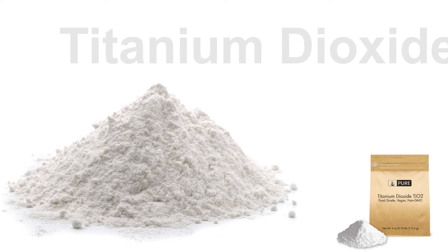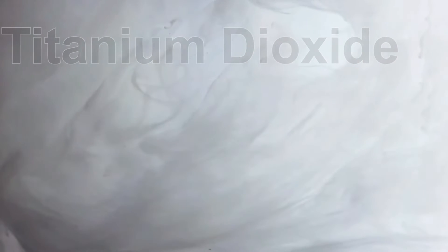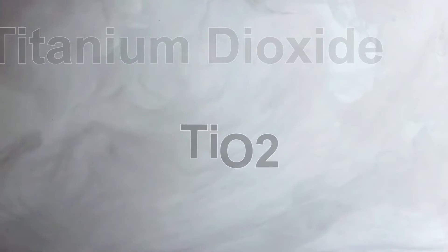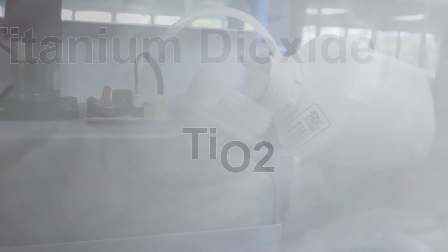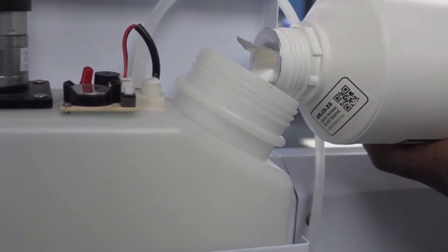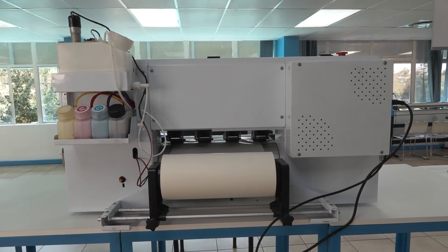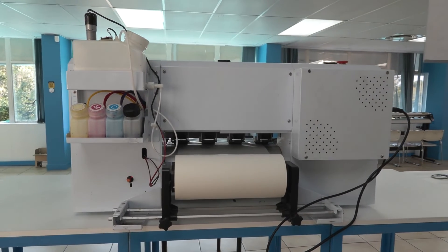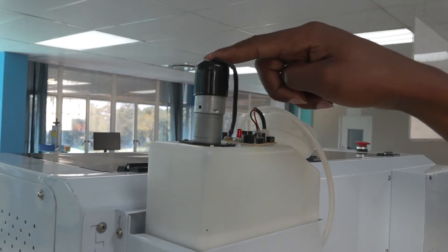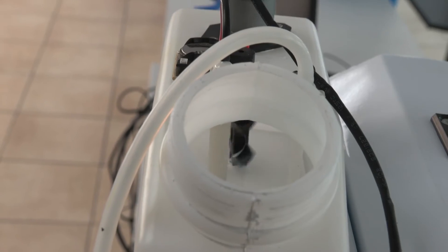The main ingredient in white ink is titanium oxide, which is what makes it white and durable. However, titanium oxide is heavy and so it has an inherent nature of settling at the bottom of the ink tank. That is the reason why all white ink systems have an agitator and circulation feature — so not only does the white ink consistently circulate, but this over here is an agitator which consistently stirs the ink as well.